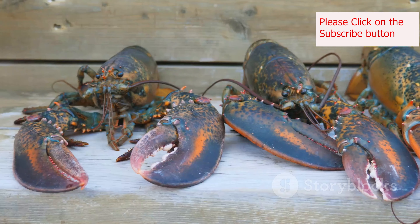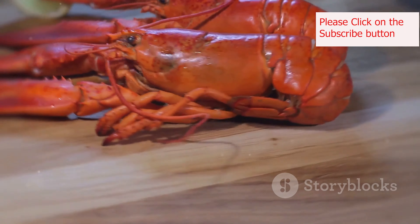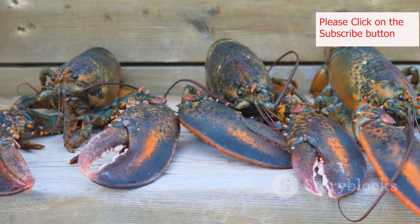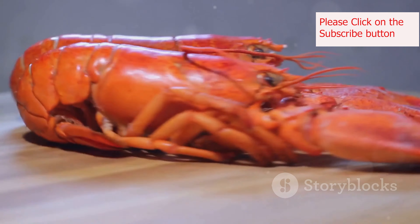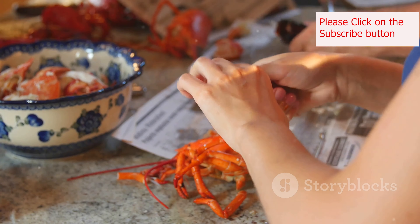Presentation is key. Serve your lobster rolls on a platter lined with parchment paper for an authentic feel. Garnish with lemon wedges, fresh herbs, or a sprinkle of paprika for a pop of color. Don't forget the napkins! For a fun and interactive experience, set up a lobster roll bar — provide your guests with bowls of cooked lobster meat, toasted buns, and a variety of toppings, and let them assemble their own creations, customizing their rolls to their liking.